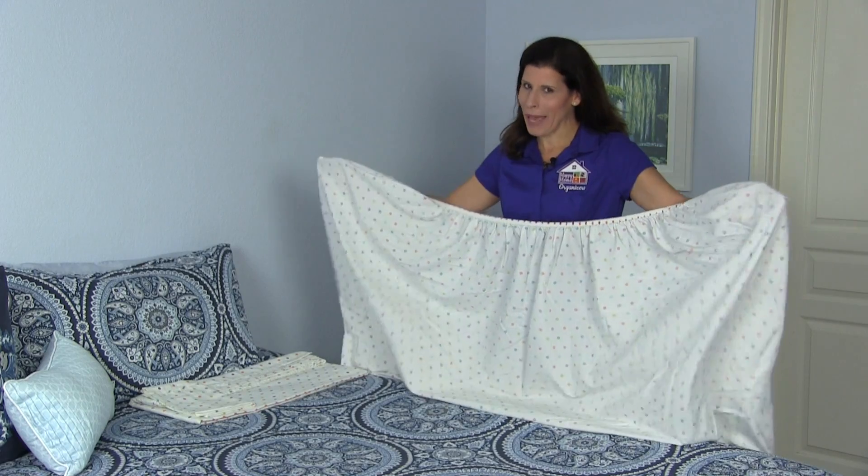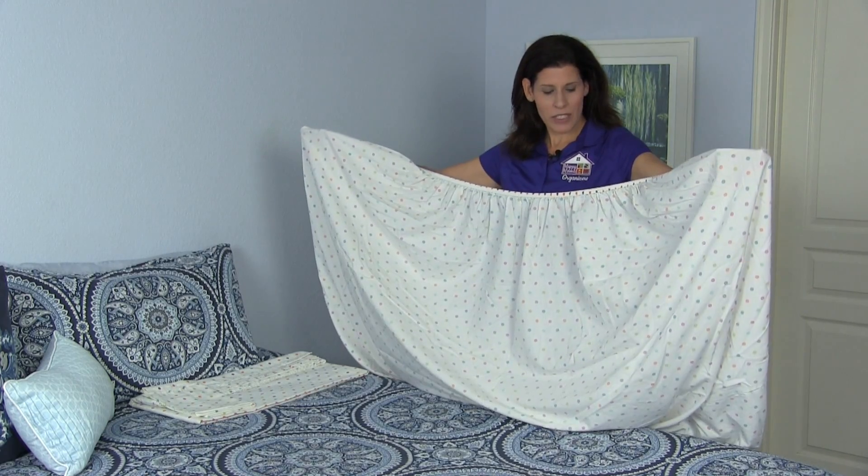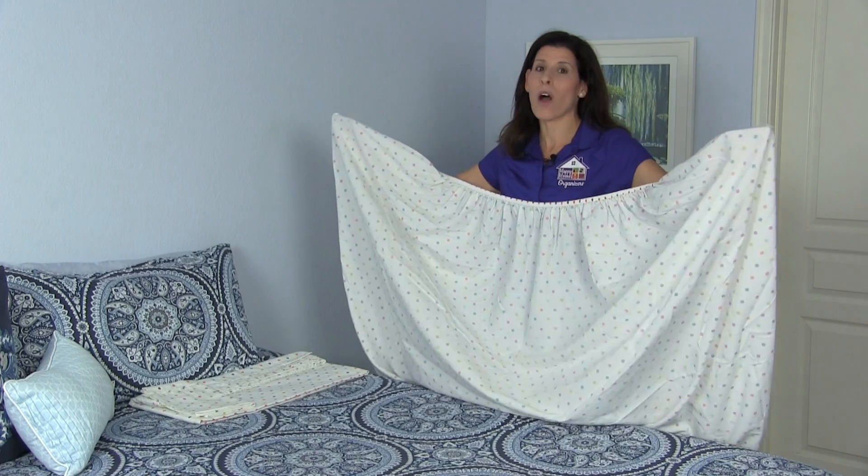You must stand over your bed — you need that flat surface. You're going to want your fitted sheet inside out the long way.